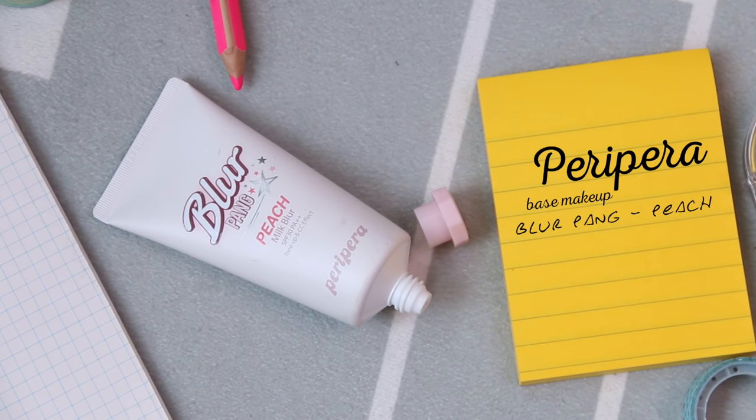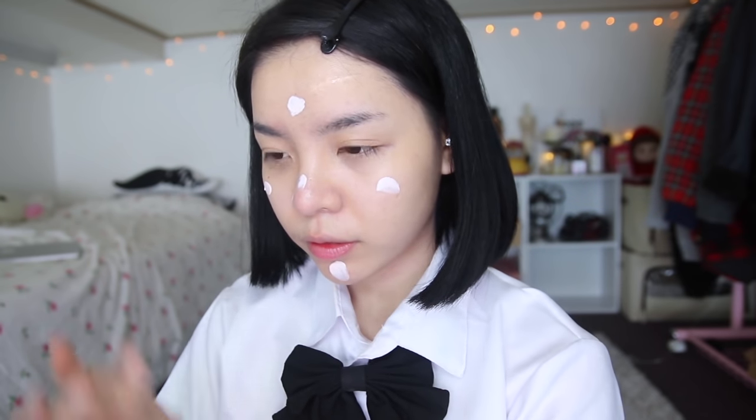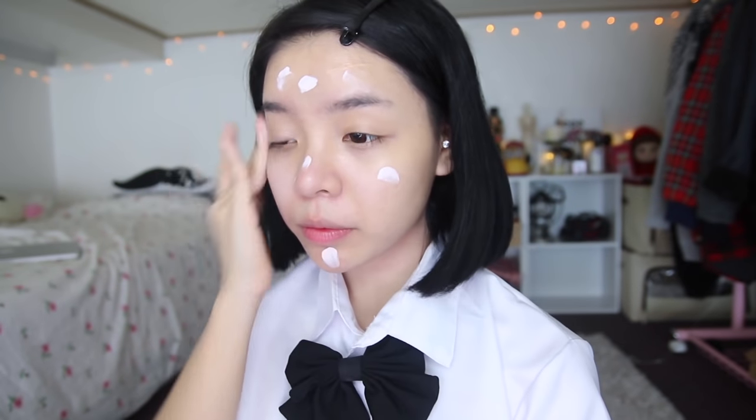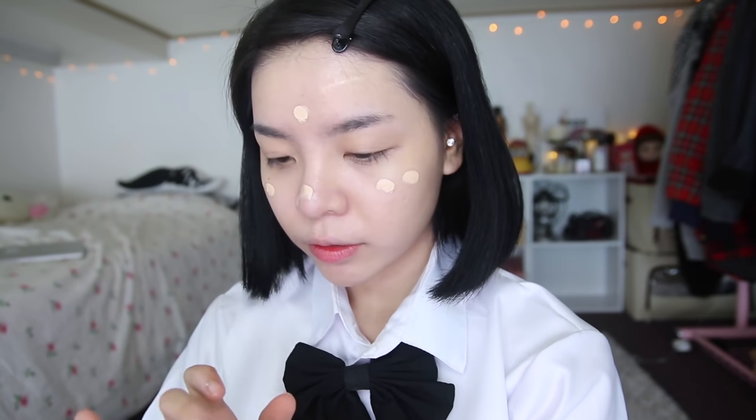For the base, I'm using Pitch Milk Blur from Peripera. It provides SPF and a CC cream effect to improve uneven skin tone. Next, either using a BB cushion or foundation, apply a tint layer on the face since we don't want it to look khaki.